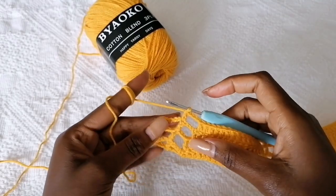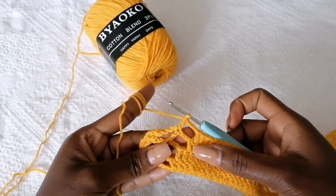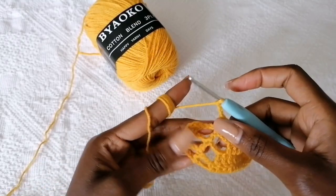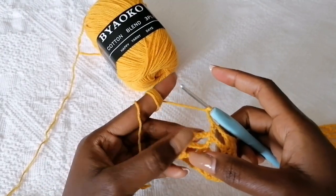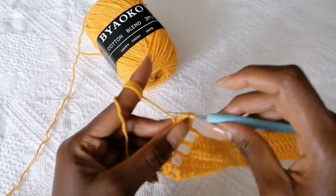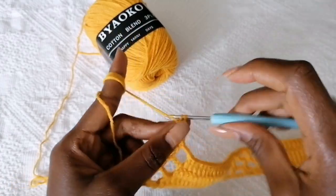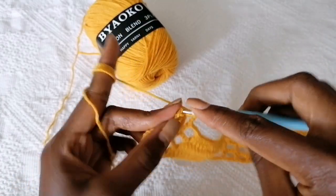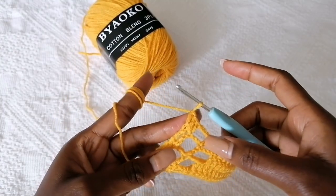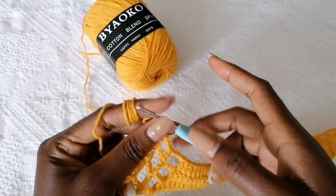At the end of the row, repeat exactly what we did at the starting point. After making this double crochet, chain three, and you're going to make an increase in the next double crochet by making two double crochets together. Then make the final double crochet at the end of the row. At the starting and ending point you have three double crochets together.